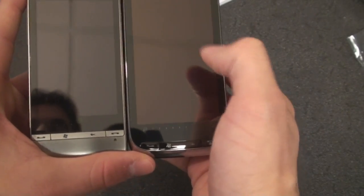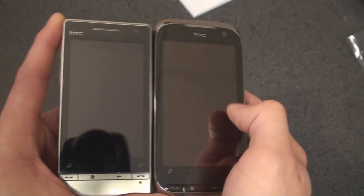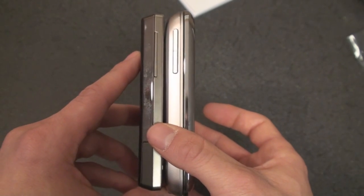Let's take a look at how it compares to the Diamond 2. About the same size — the screen sizes are a little bit different: 3.2 inches on the Diamond 2 and 3.6 inches on the Touch Pro 2. Of course it's going to be thicker than the Diamond 2 because of the inclusion of the keyboard.